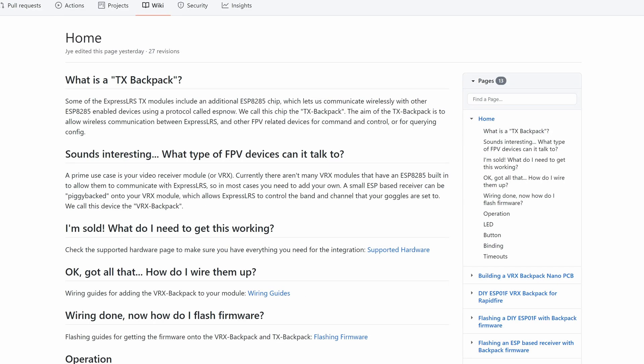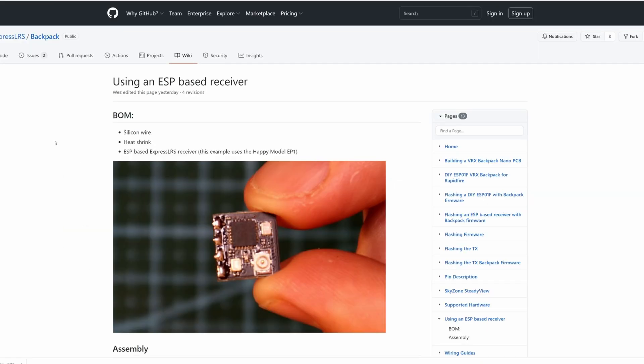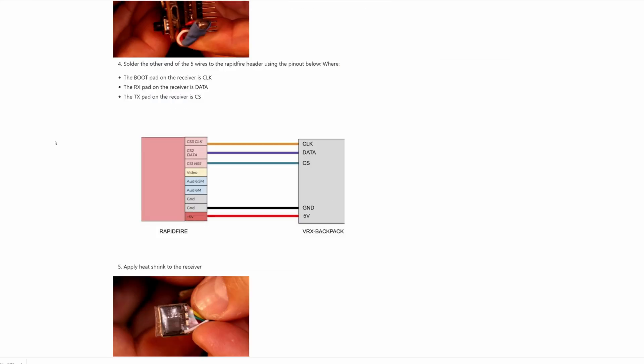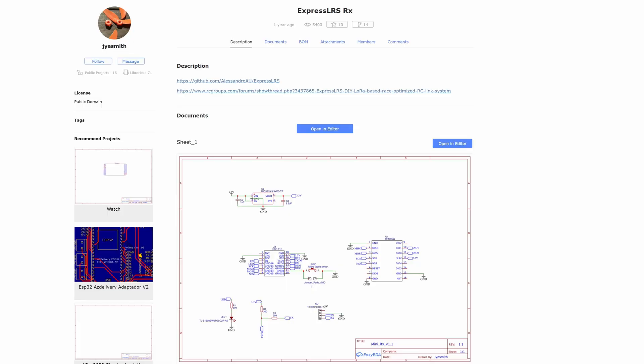The Backpack project gives you features such as the ability to automatically update your goggles channel when you change it on your VTX. You can use a receiver programmed with special firmware to communicate with your goggles module, so when you change the channel on your VTX, your receiver will automatically change for you too. There are also schematics available online to make your own transmitter or receiver if you want to get involved in the project.